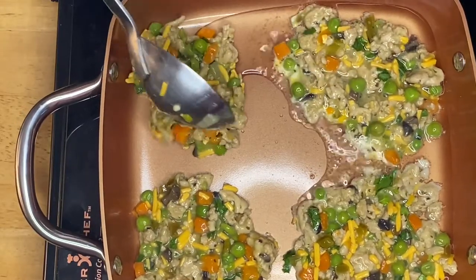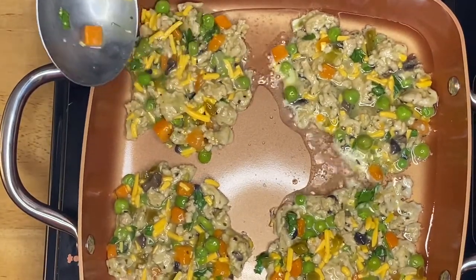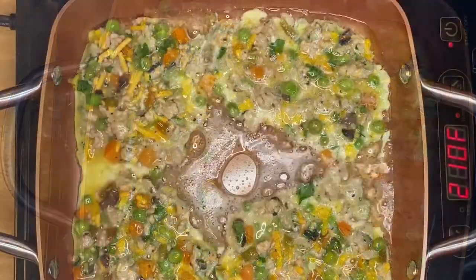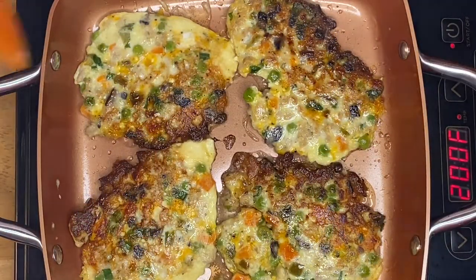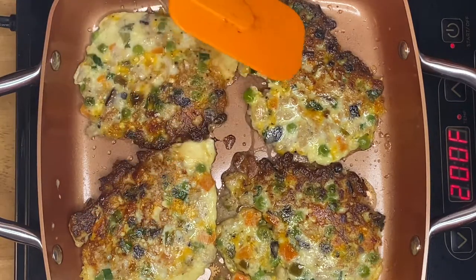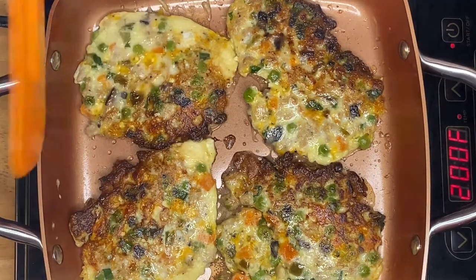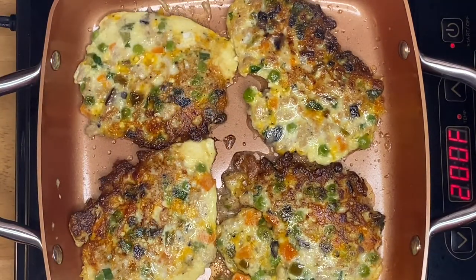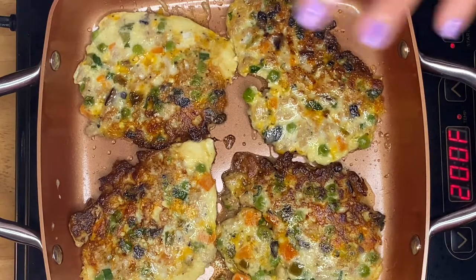One more on the side. There you go, guys. If you can see right here — so we already flipped them on the sides. And if you can see the beautiful brown of the eggs right there. It's just amazing. I can smell the cheese. And it will just take a couple of minutes on both sides because we want them brown.